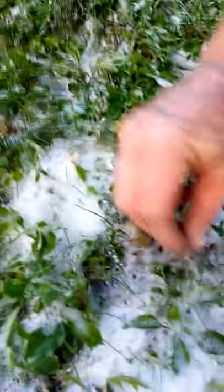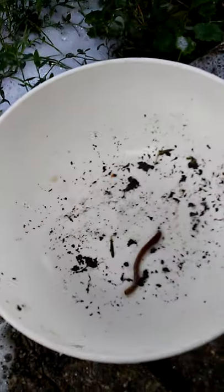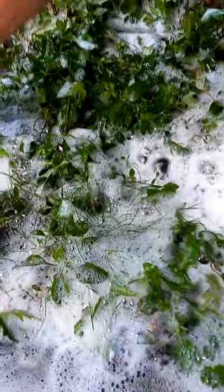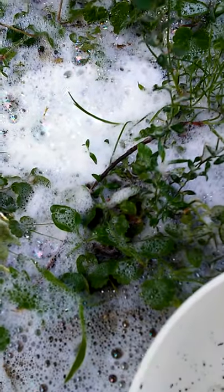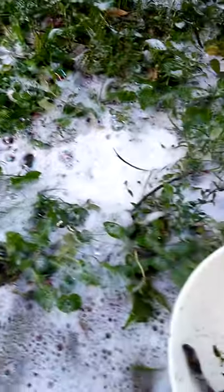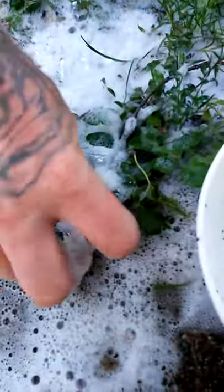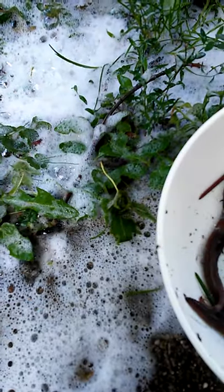Looky there, we got one popping up right now! It might be bluegill bait size, but I'll tell you what, it's free and it's simple. Oh, looky there, there's a big old catfish worm right there, buddy! Pencil-lead thick, pencil-sized worm — with a little bit of soap and water. There's another one right there. I'm fishing for free today!